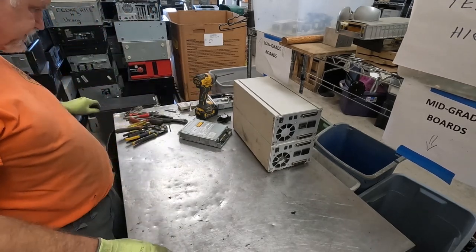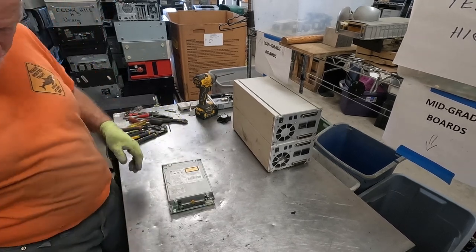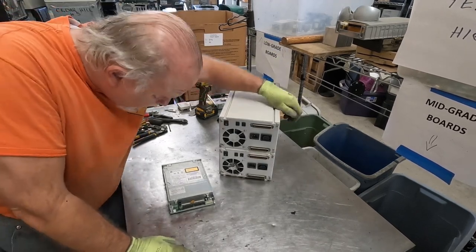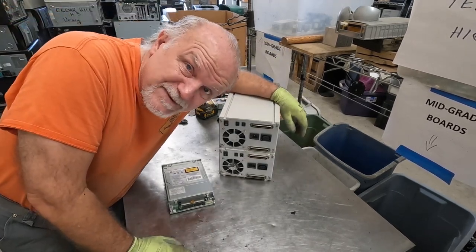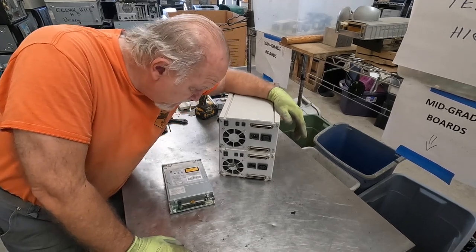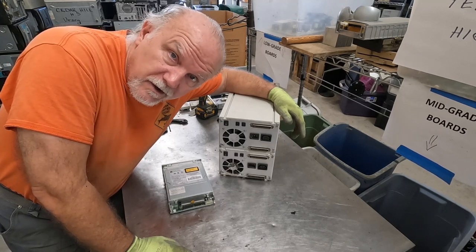That was a lot of fun. It's going to take me a while to get through the rest of this, but I don't think you all want to sit around and watch me break down the same stuff all over again, right? Because it's just going to be a repeat of what we just did. So, you all have a wonderful day.